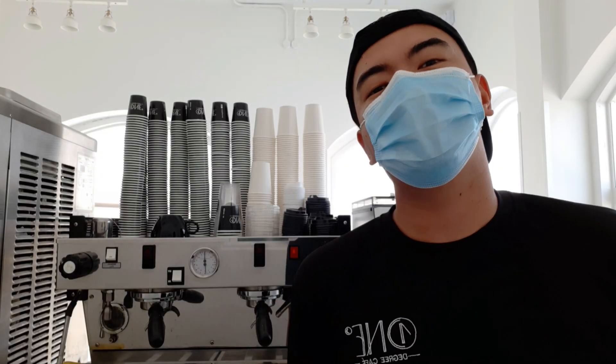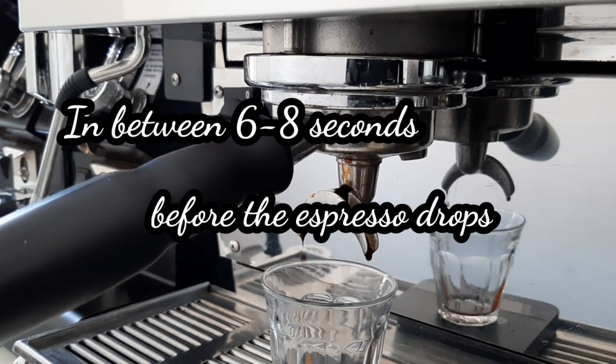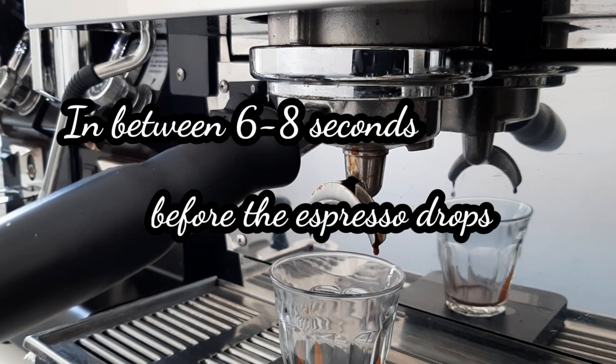Number seven, the pre-infusion. Number nine, the output volume of the espresso itself.